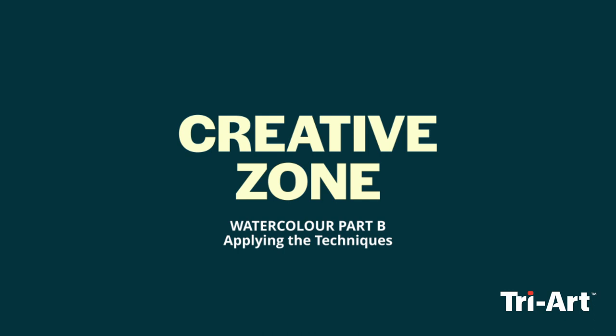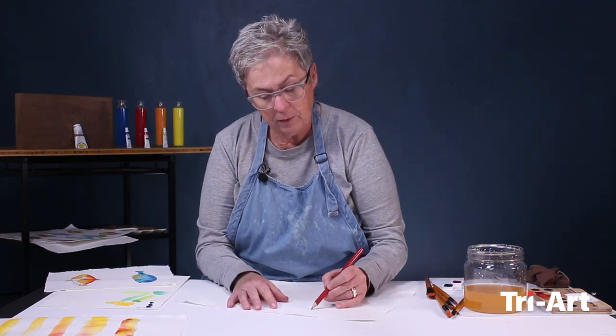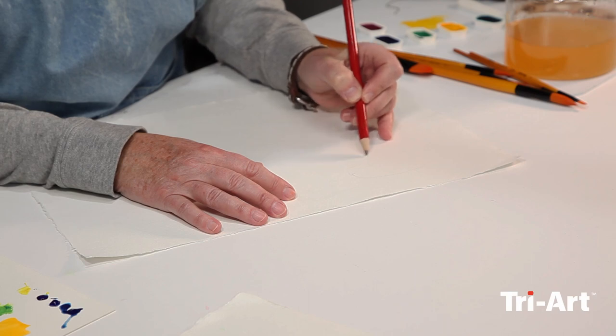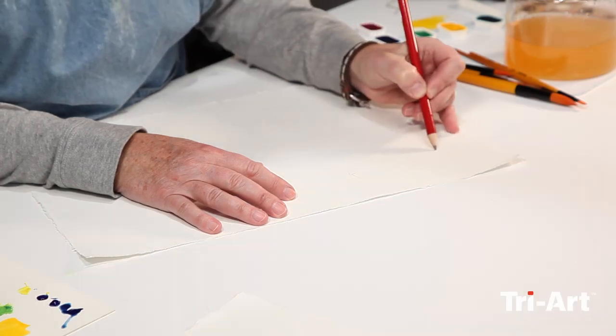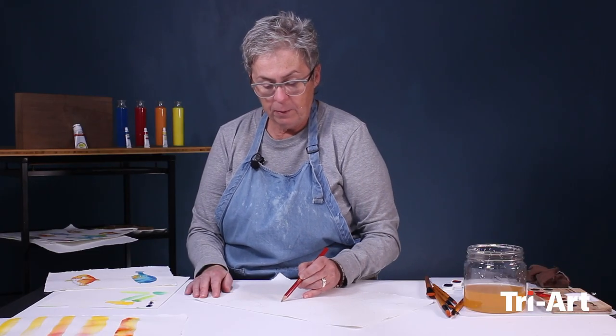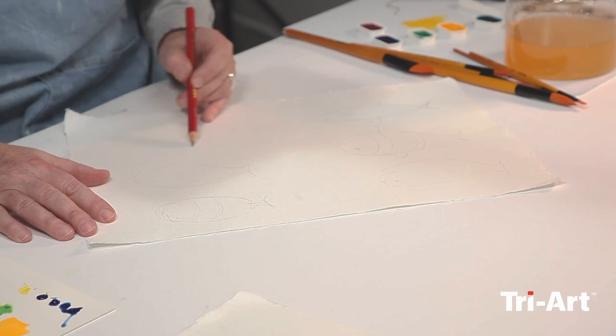Let's start — I'm going to draw just six fish shapes. I do like this shape, sort of a whale, because it's got the big bulbous body and then the little tail that you can play with. If you have to take your time and draw them out each time, you lose the spontaneity, and that's what this exercise is more about.